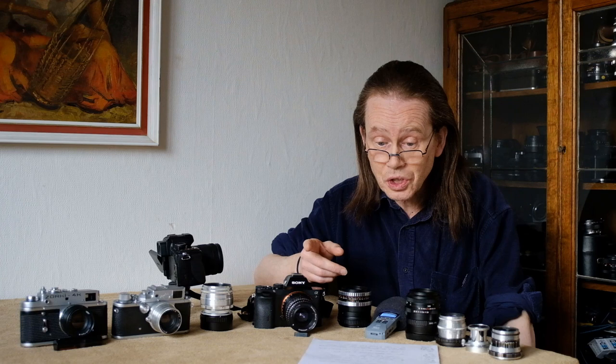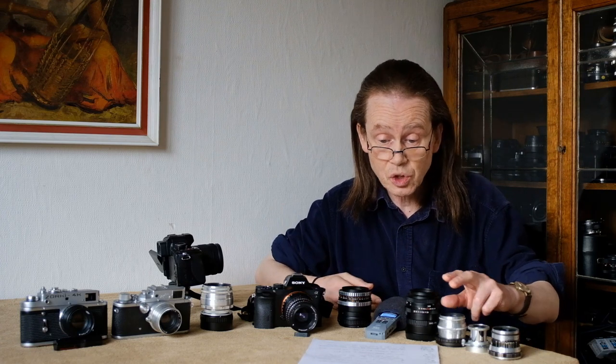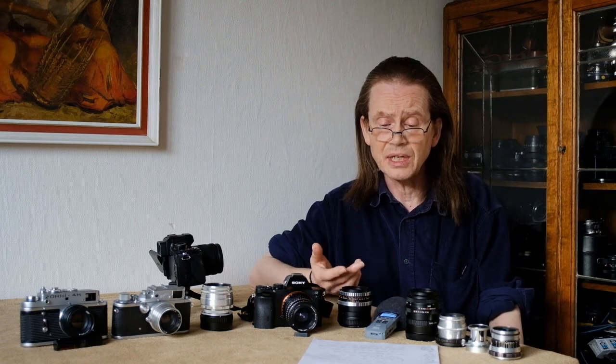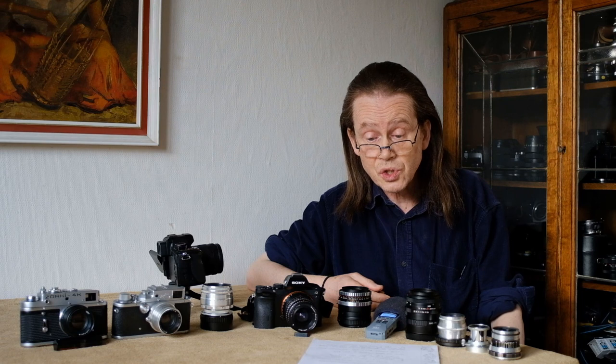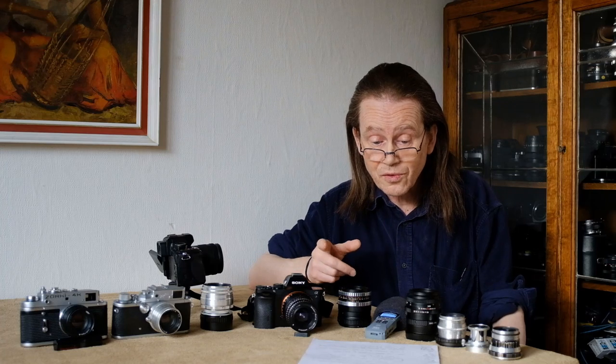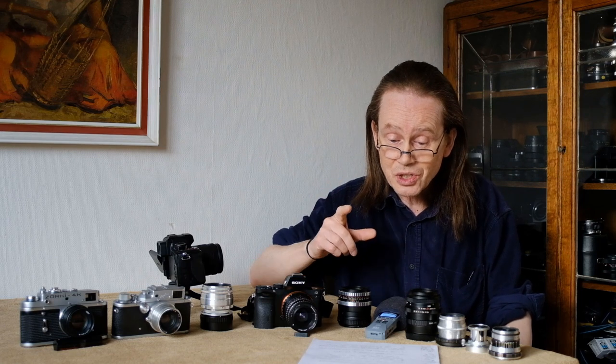Of course there are many cheap vintage lenses available - there are Russian lenses like the Jupiter 8, the Helios 44, the Industar 61, and those are all great lenses. There are loads of 50mm f1.8s from western manufacturers like Pentax, Canon and Nikon, and those are some great lenses too, but they are more expensive at around 40 to 60 pounds. The ones I'm going to show you today are much cheaper, costing from around 10 to 25 pounds.